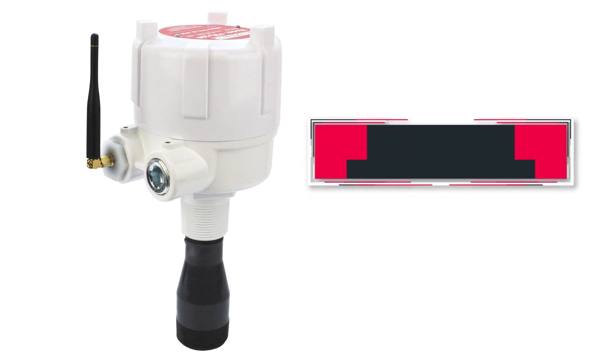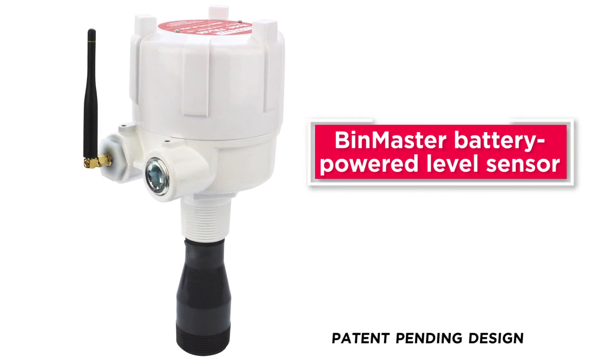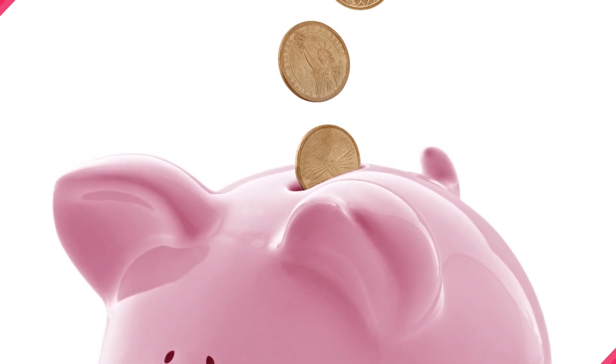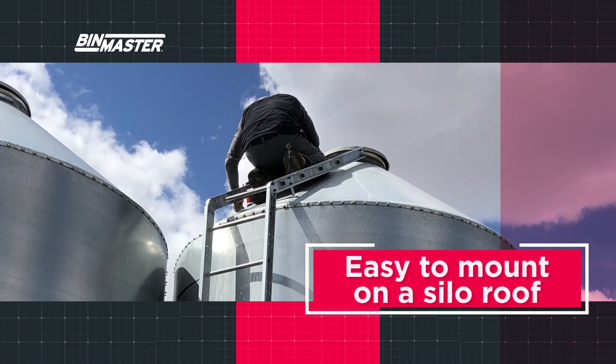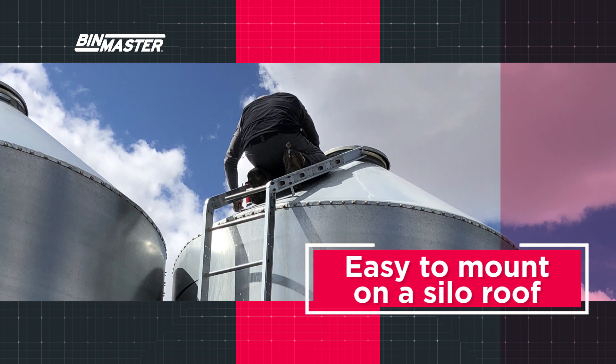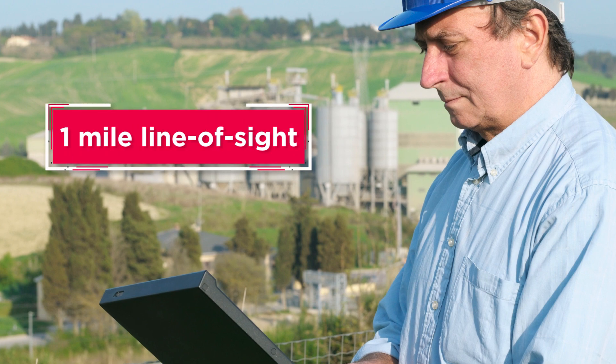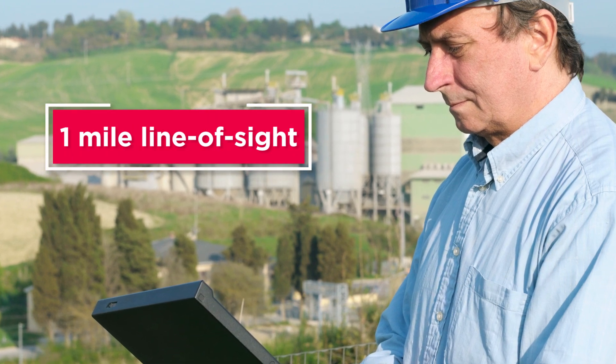The BinMaster battery-powered level sensor uses a single-point laser to measure dry bulk material stored in silos without the complexity or expense of wiring. The wireless level sensor is easy to mount on a silo roof, easy to power using replaceable batteries, and utilizes a wireless long-range transceiver to transmit measurement data up to one mile line of sight.